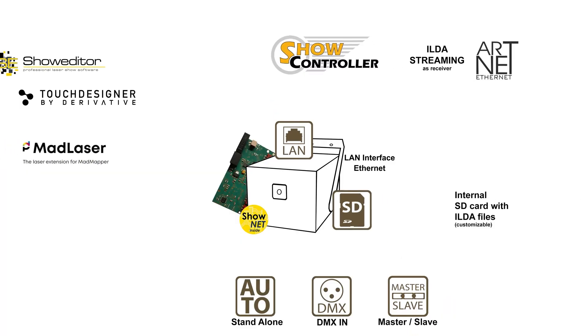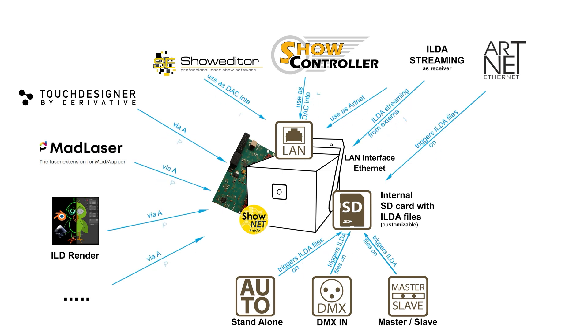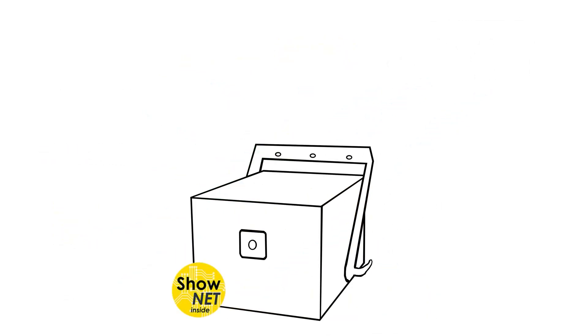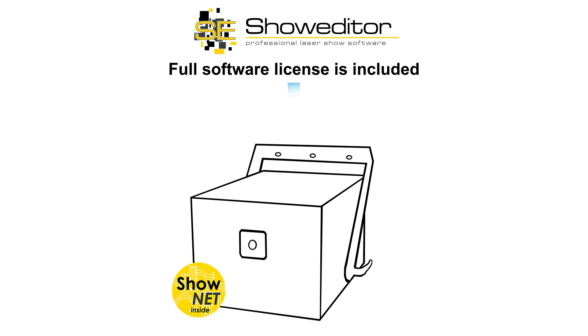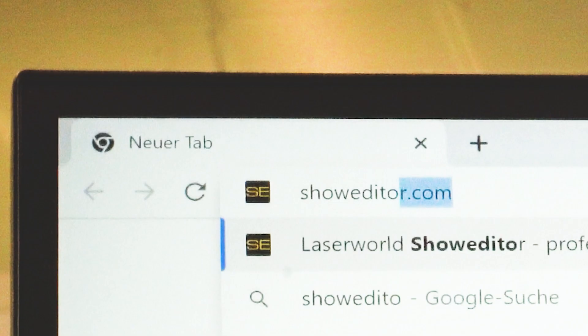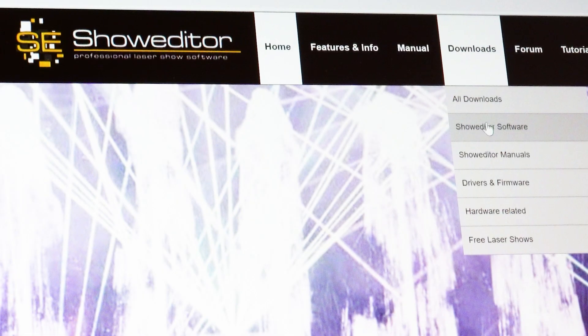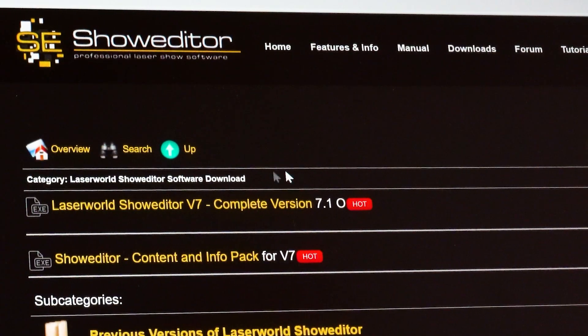The ShowNet laser mainboard is also a digital-to-analog converter, so it can directly be accessed by software to control the lasers in real time. A full software license for the professional ShowEditor laser software is included with every laser with a ShowNet mainboard. The software can be downloaded from showeditor.com, and the corresponding license is built into the ShowNet mainboard.